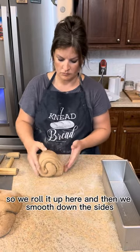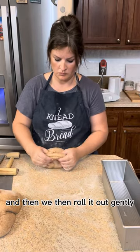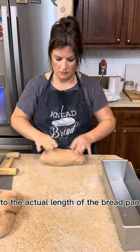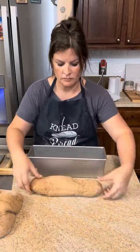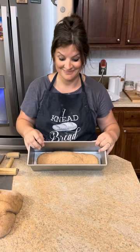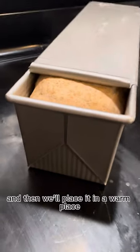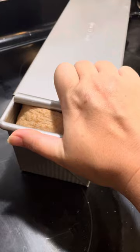Roll it up here, smooth down the sides, then gently roll it out to the actual length of the bread pan. Gently place it into the pan, put the lid on top but leave a little bit of an opening so we can see it.